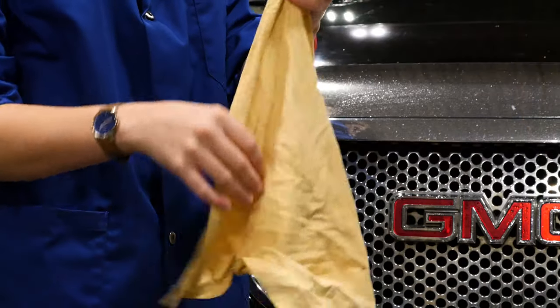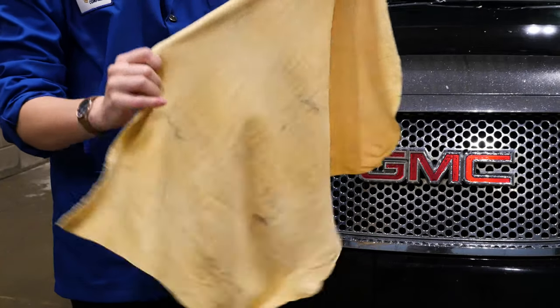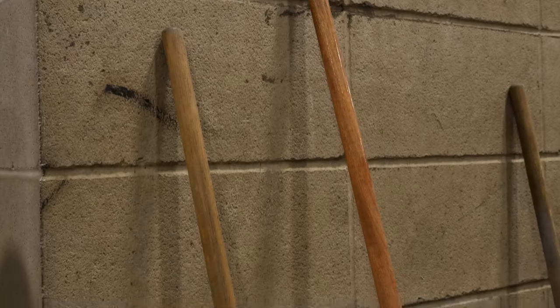You'll want to gently tug the sides of the chamois so the cloth goes back to its original shape before draping it over something like a rail or a broom handle.